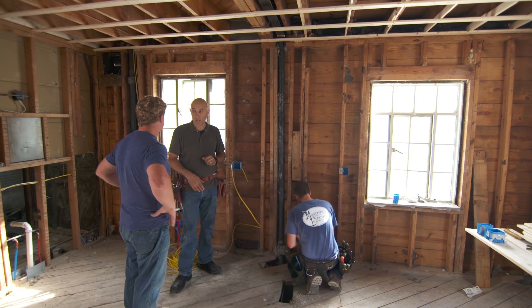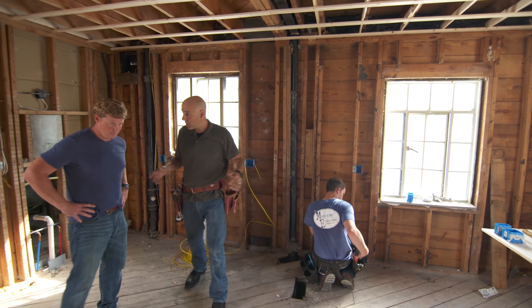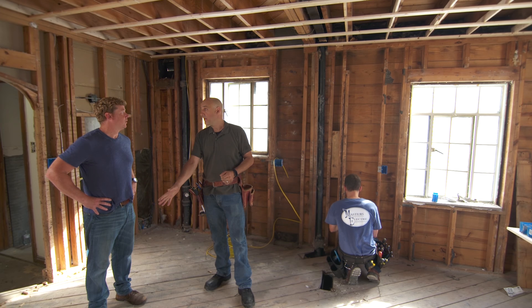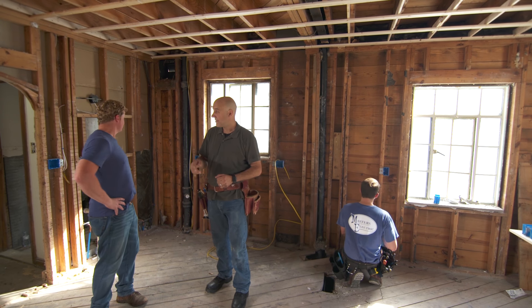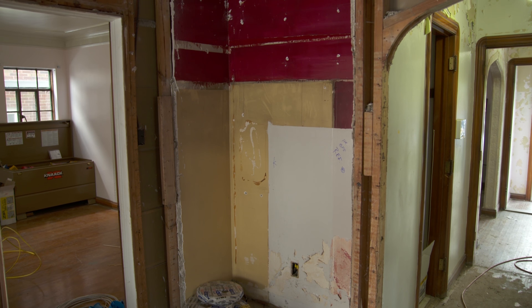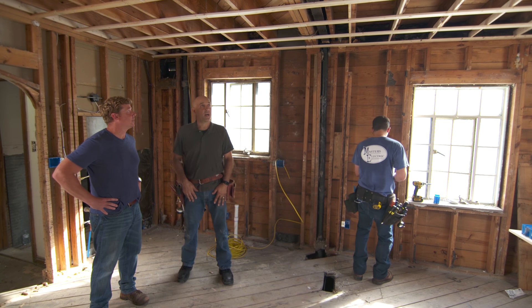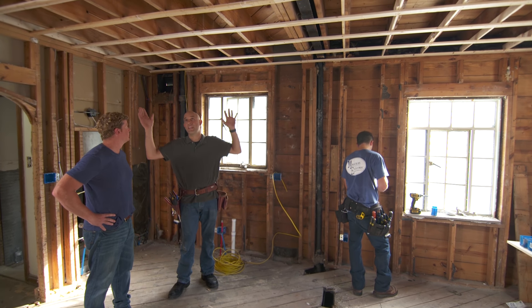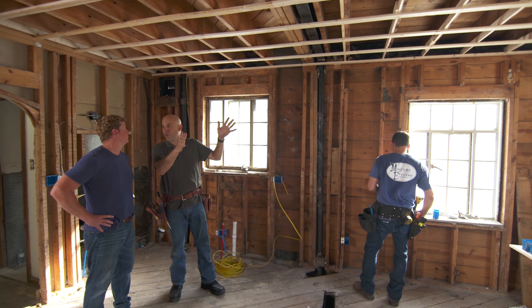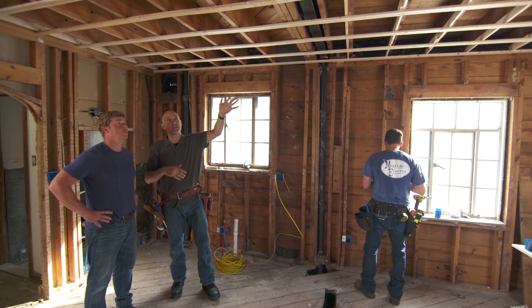He's also going to wire the hood fan, so a lot more circuits and a lot more power coming into the kitchen because of all those appliances. Right behind us is a really big island - we need an outlet there so you can plug stuff in. The refrigerator is over there for cold water. That's the layout.